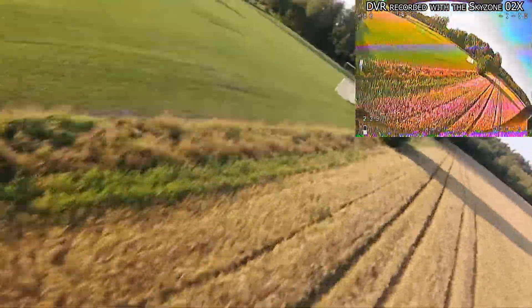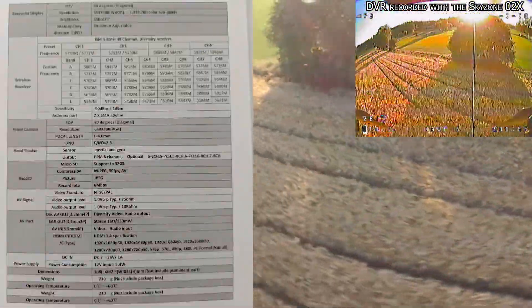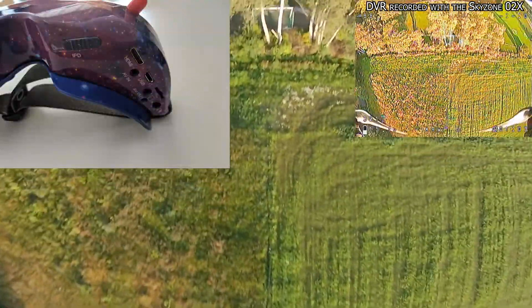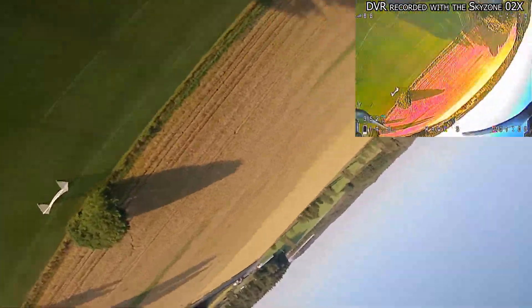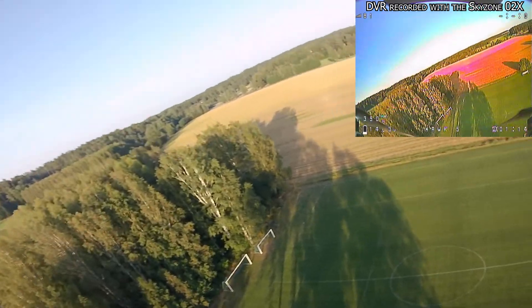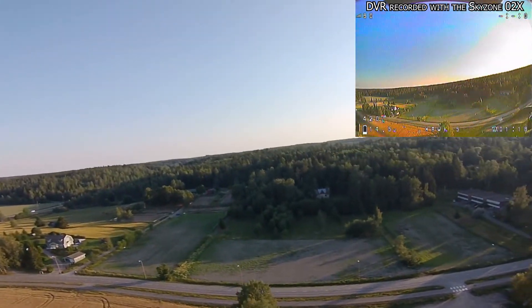In terms of specifications, the Skyzone O2X FPV goggles have a 30-degree field of view and a resolution of 854 by 480. The inter-pupillary distance is adjustable via the slider on the bottom and can be adjusted between 59 and 69 millimeters. This is important and definitely something to consider — it would depend mostly on your face shape whether these goggles would be a good fit for you.